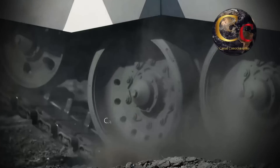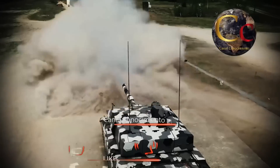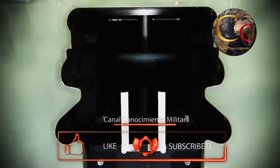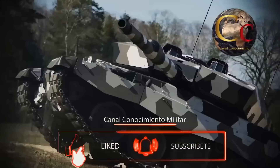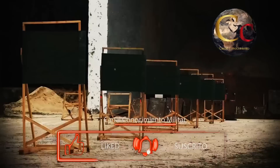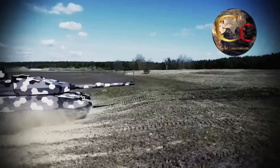También se ha planteado usar el L-51 de 130 milímetros, con un poder de penetración muy superior. Sin embargo, esto trae múltiples inconvenientes, dificultando en extremo la recarga manual, disminuyendo la capacidad de 42 proyectiles del Leopard 2, y sin mencionar el gran aumento de peso para el tanque.